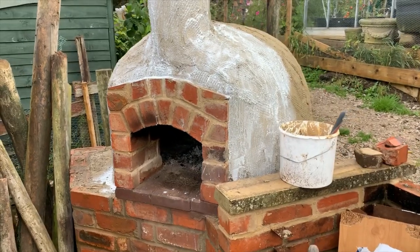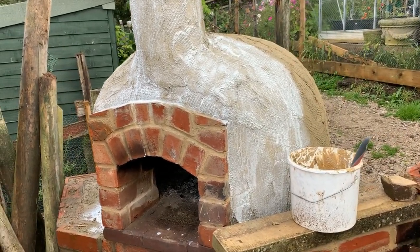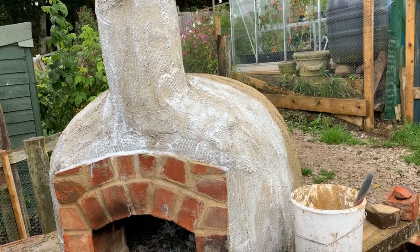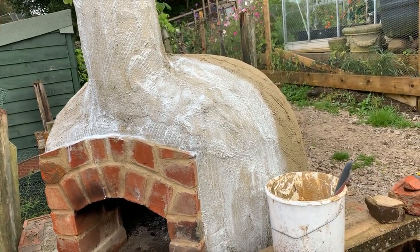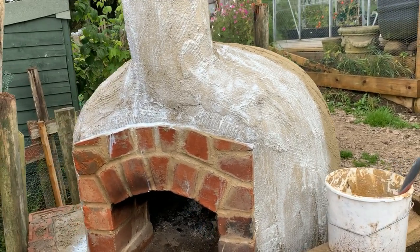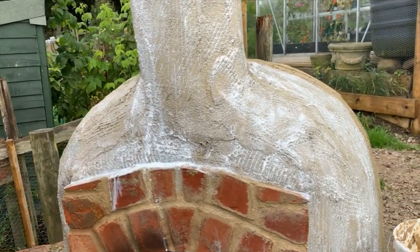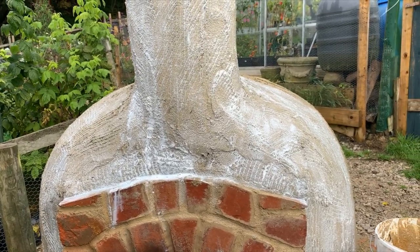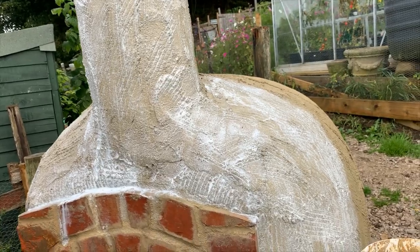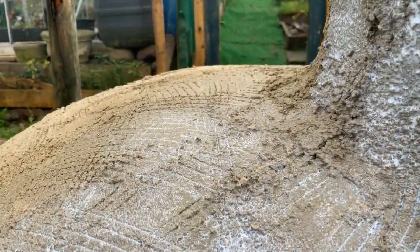Hopefully this will be the last day on the pizza oven — today it's getting its final coat of render, which will be smoothed off and made nice and pretty. I'm just putting a mixture of PVA glue and water on because it got a little bit dry, so it wets up the surface a little bit. The PVA glue helps the top coat to stick to this coat. It's commonly done when you're rendering, especially on a dry dusty surface. I usually put it on between every coat. You can see how it's all got a nice rough surface.